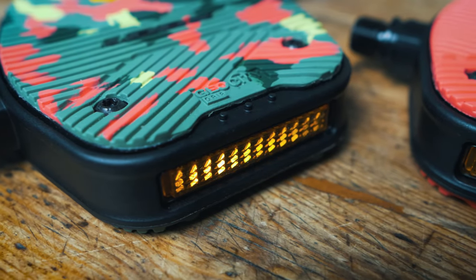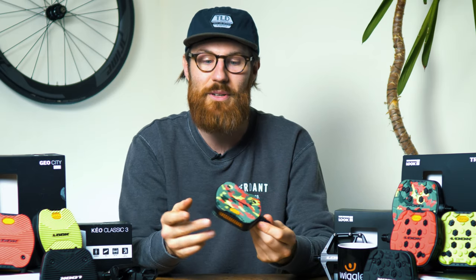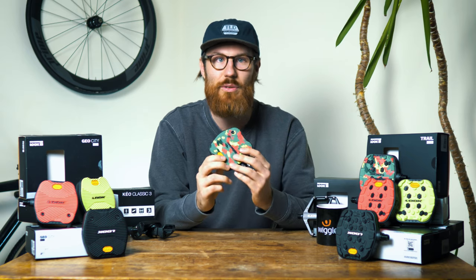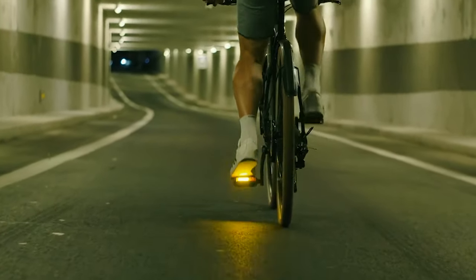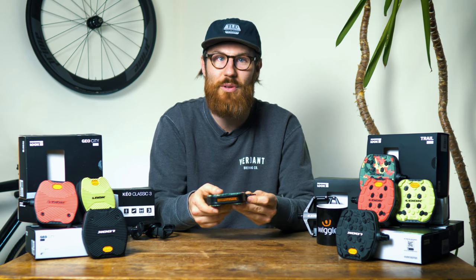Each pedal comes with a reflector at the front and at the back for added safety in urban environments. If you get the Vision version of this pedal, it comes with smart LED lights behind the reflectors. These have a claimed run time of 20 hours, are waterproof, and are USB rechargeable. They come with a range of different flash modes and also feature a motion detection system so the pedal lights automatically turn on and off when you're riding.